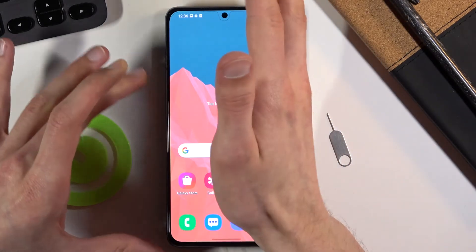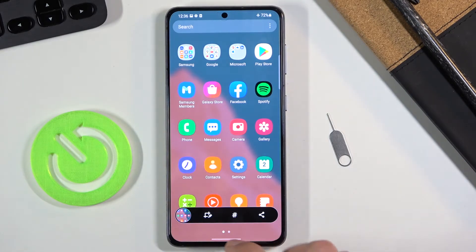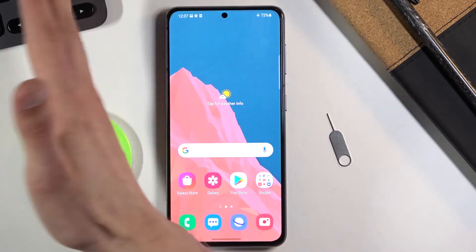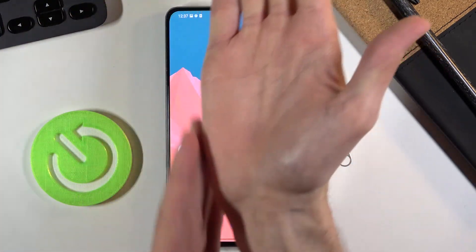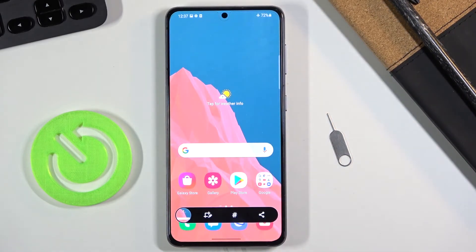Let's see — one more. There's a palm swipe option. As you can see there is also a palm screenshot, which is a little bit wonky — it opened up apps — but let's try it again. Basically you get your hand like this, swipe the side of your hand across the screen, and it captures a screenshot.